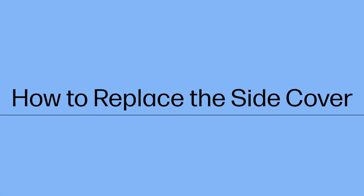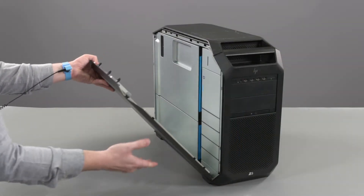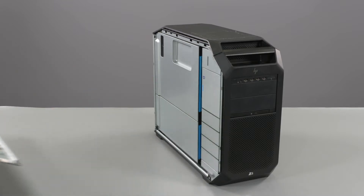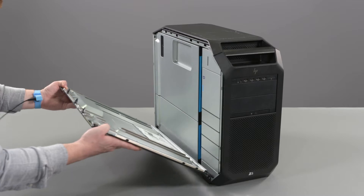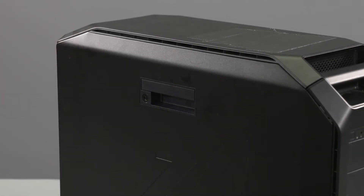How to Replace the Side Cover. Removal: Lift the handle on the side cover, pull away from the unit and then remove. Replacement: Place the bottom edge of the side cover into the cutout on the unit and lift until the side cover latches into place.